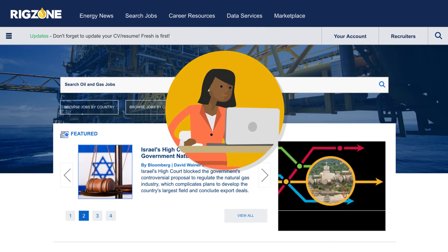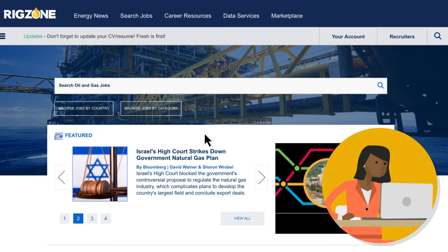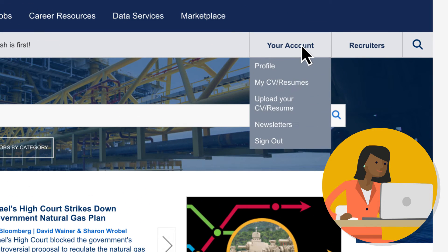You can upload your CV so it's saved and ready for any jobs that might interest you. Once logged in, go to Your Account in the sub-navigation and select Upload your CV/resume.